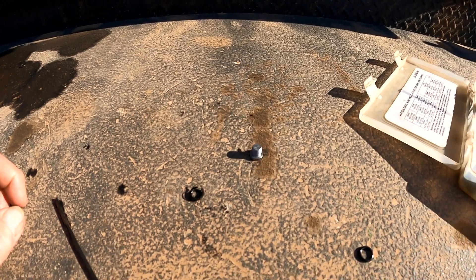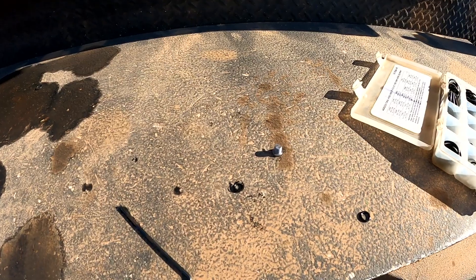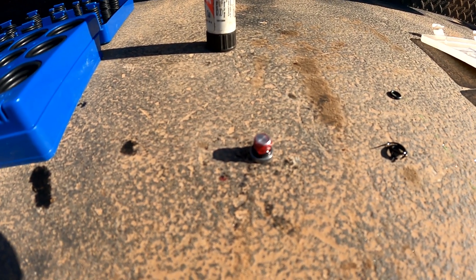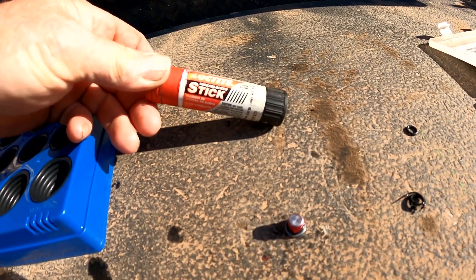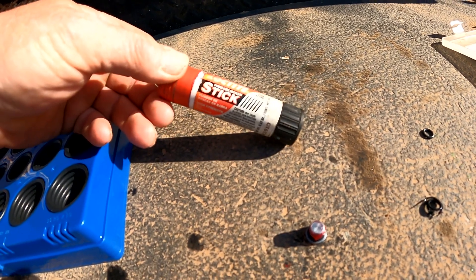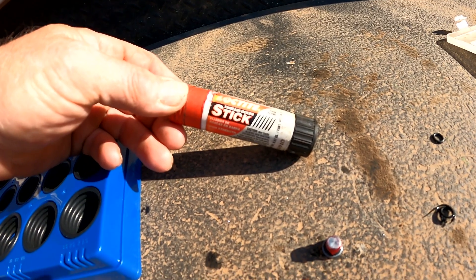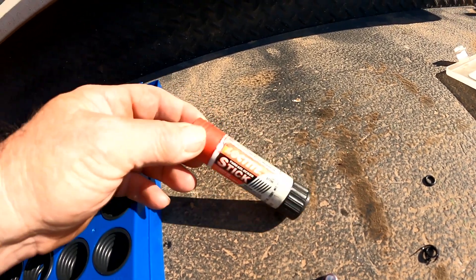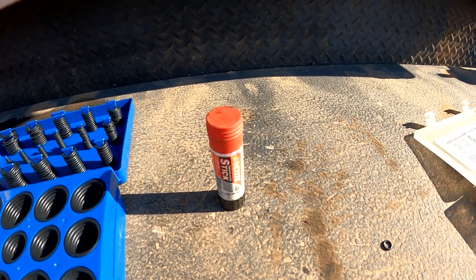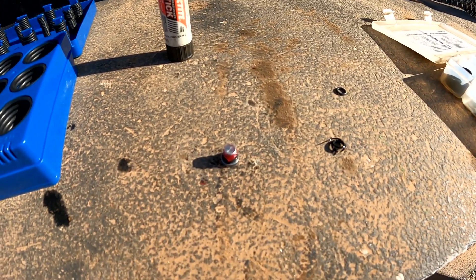We applied a little Loctite to that plug for the valve block — a high-strength Loctite. I kind of like to use that on those plugs; it works really good. This is what I call a chapstick — it's a stick thread locker. It's a pretty good alternative to liquid Loctite if you're looking for one.